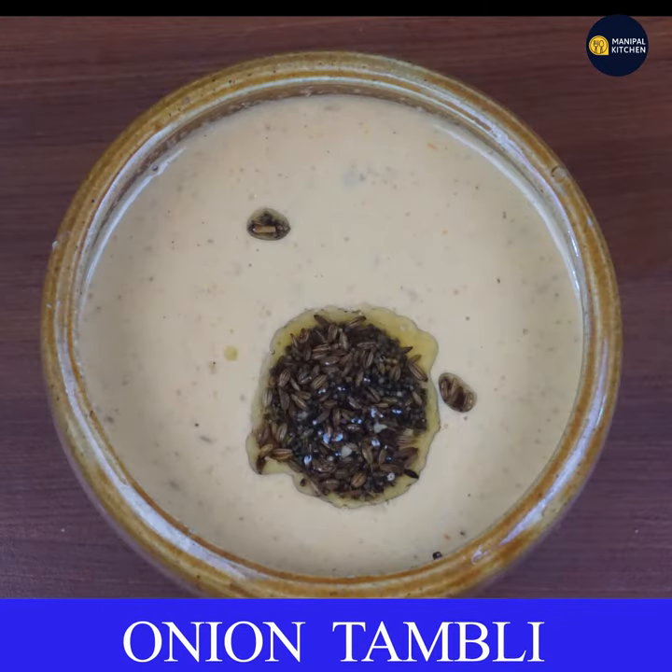If you are ready for the recipe, subscribe to my channel. You will see the ingredients listed there. Bye!